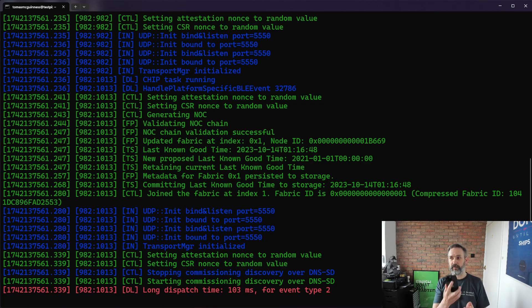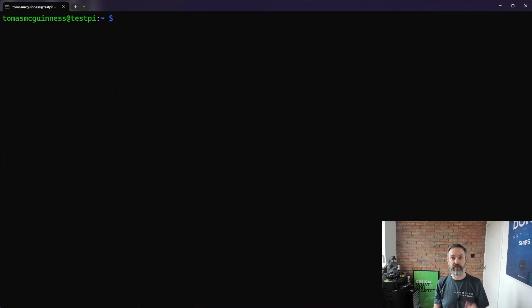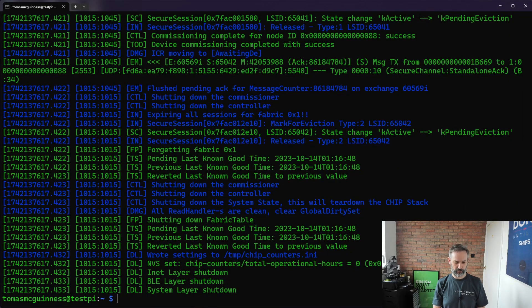So I'll return to the iPhone and terminate that command, then I'll clear the screen and simply repeat the step to turn on pairing mode, getting a new code - 3123. We'll kick the chip tool command off again with the new code and now that has all worked. If you can see at the top we actually get a message on the iPhone that says the accessory has been added to the Matter test home.